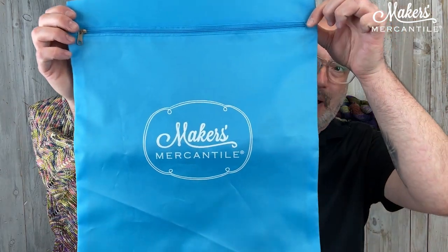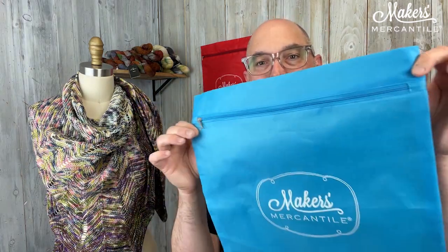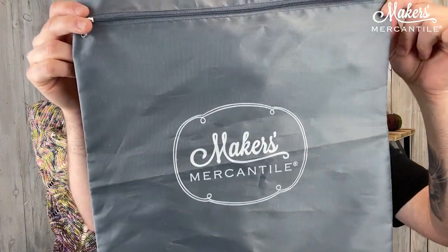Behind me you can see the red Maker's bag. This is a Maker's Mercantile zippered bag made for us by Della Q. It is nylon with a zipper on the front. These are fantastic not only as project bags but also for storing your hand knits. When you're finished with your shawl for the season, you can zip it into one of these bags to keep it dust-free and ready for the next season. It comes in three different colors: blue, red, and a gray one that has our Maker's logo with a fun little border around it.